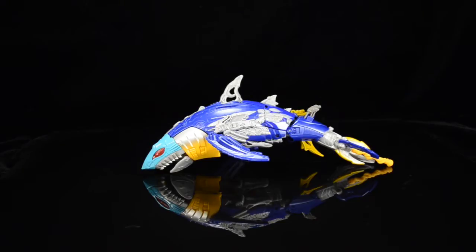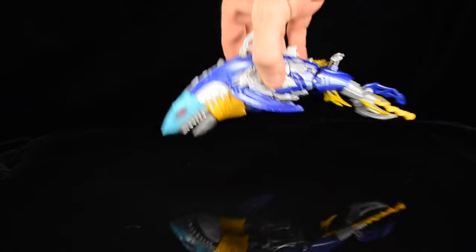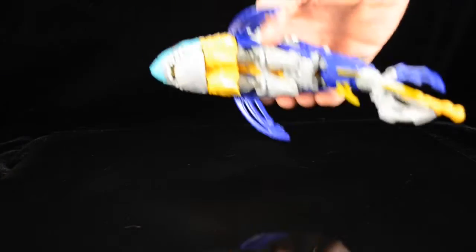This time we're going to be taking a look at Hasbro's Transformers Generations Voyager-class Skybyte figure. This version of Skybyte hails from IDW's Robots in Disguise comic, and he's kind of an obscure character, so it was exciting to see Hasbro announce a Voyager-class Skybyte was coming, because I don't think anybody saw that coming. How can you beat a space shark? It's like a big robotic Jaws.